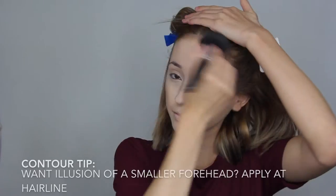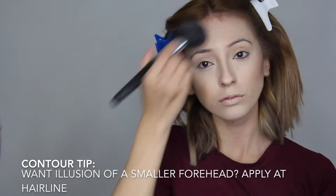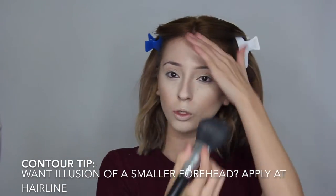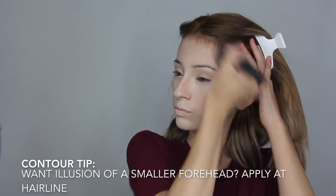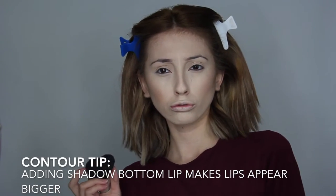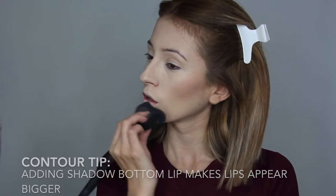A lot of us struggle with a big forehead — like myself with my five-head. One contour tip: if you want the illusion of a smaller forehead, apply the contour at the hairline. You can also use contour to add shadow — for example, I'm adding shadow to the bottom of my lip to make my lips appear bigger. You can apply contour to the bottom of your neck, your nose, your forehead, and anywhere else you want to look different.